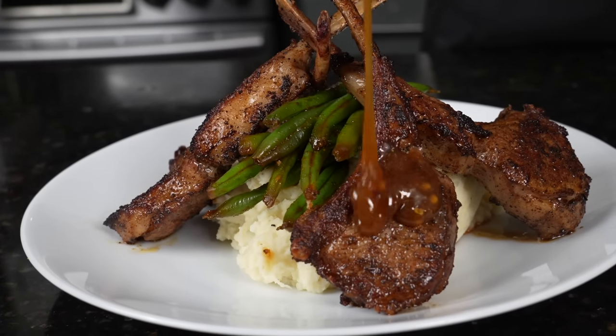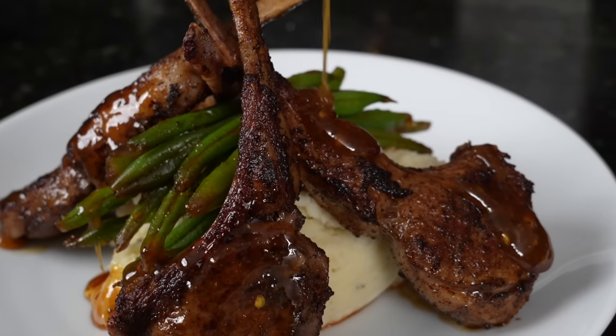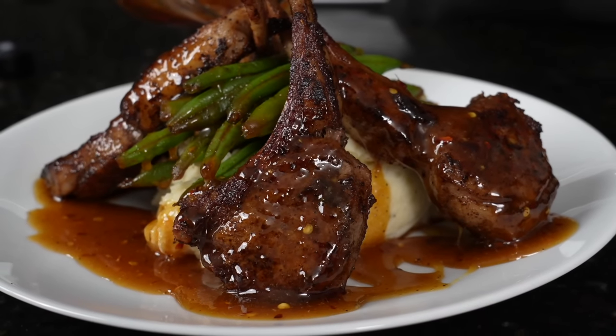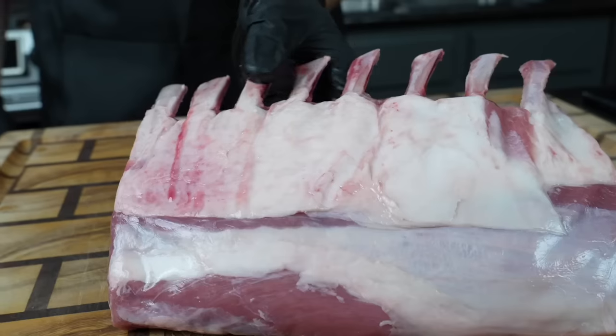What's up guys, welcome back. Valentine's Day is right around the corner and I have just the recipe for you lovebirds. Today I'm going to show you how to make this delicious Valentine's Day dinner. But before we do that, please take a quick second to subscribe to the channel and make sure to hit that bell to enable notifications as well. All right guys, meet me in the kitchen. Let's make it happen.